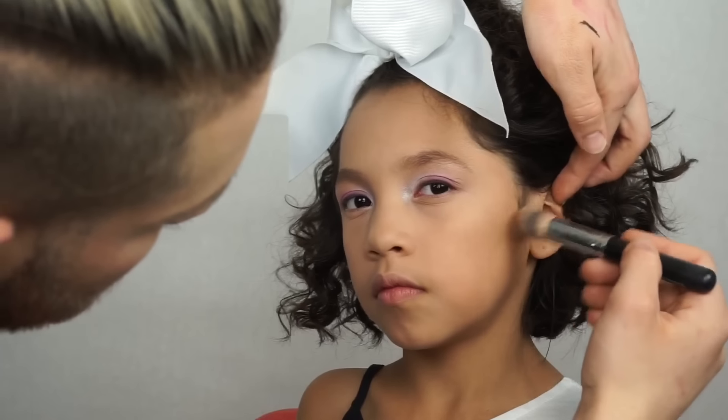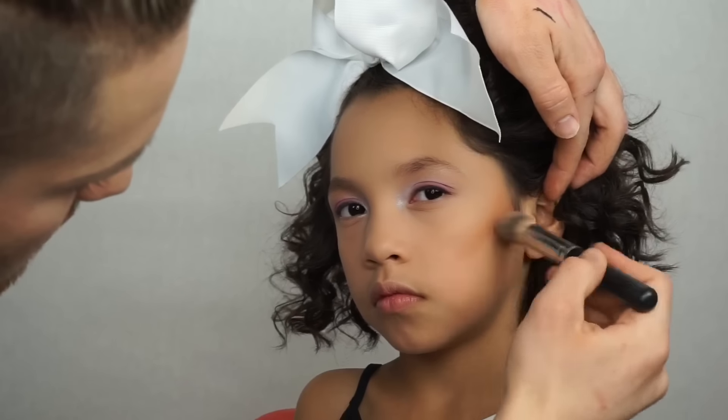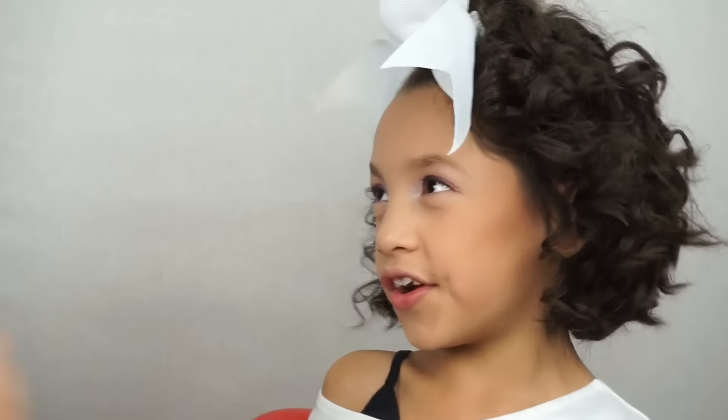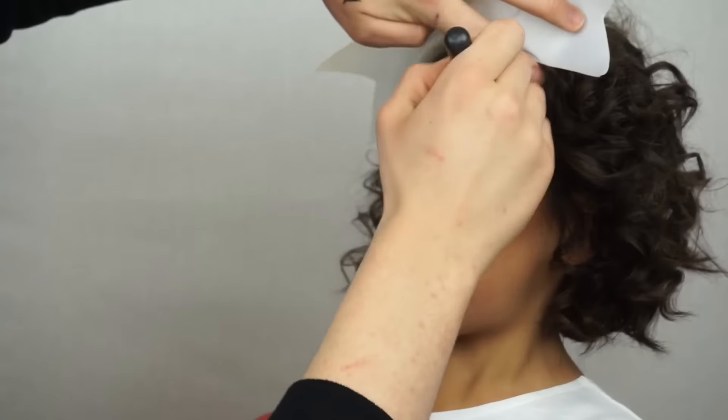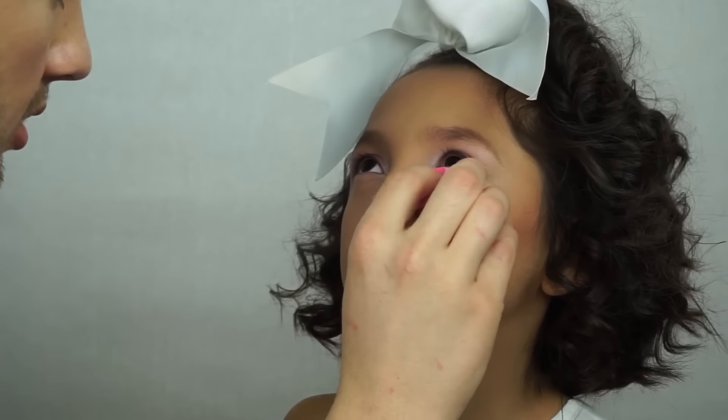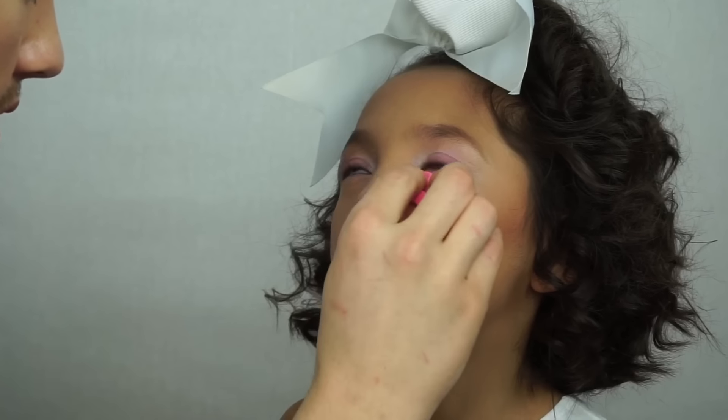Then I'm going in with that darker color and chiseling out her cheeks — she's got a natural contour face. I'm giving her a little bit of a forehead shadow, through the sides of her nose and her jawline. Then we're going to be baking her under-eyes. That's just a cute little cosmetic sponge that I'm using to take the AirSpun and bake her under-eye and the rest of the highlights on her face.